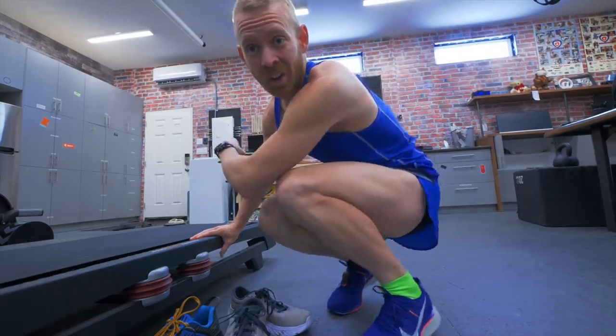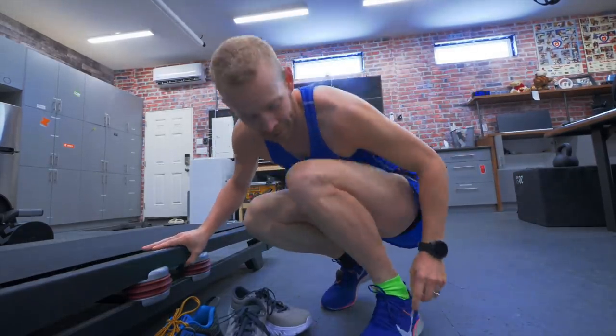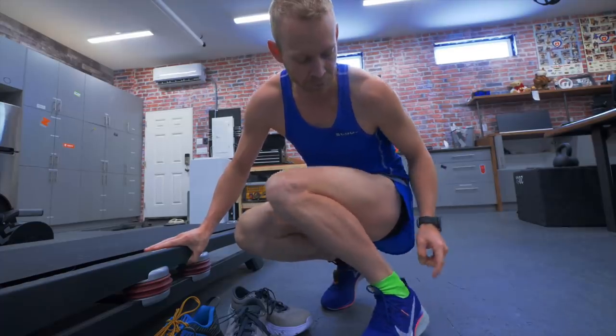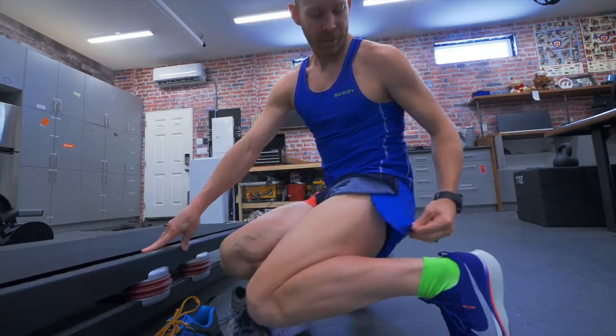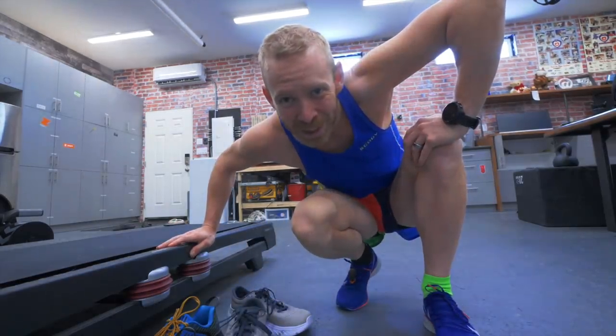Also, it's an all-the-colors kind of running day — blue, green, black, green, red, purple, blue, blue. I'm so fashionable.